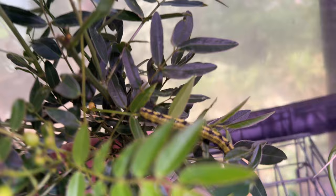Let's chat about my little wafer ash tree, also known as the common hop tree. It is a host plant to the giant swallowtails, which is why I got it and added it to my butterfly garden. It's a fabulous little understory tree that will do well in a host of situations from full sun to full shade. It only gets about 15 feet tall, it's pretty, and it grows slowly - this is its third year with me. I have found eggs on it for the giant swallowtails, so I highly recommend adding a wafer ash tree to your butterfly garden.